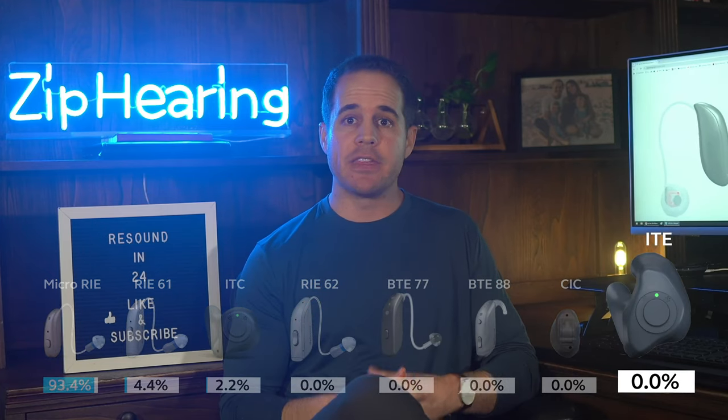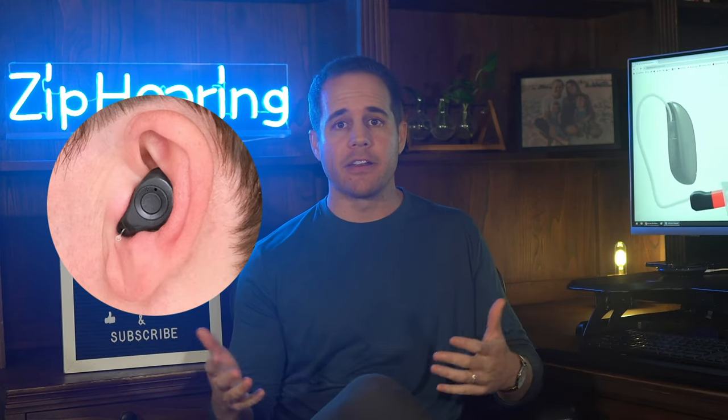And lastly is the ITE. It's the largest of the in-the-ear styles and it's a cool-looking hearing aid — it kind of looks more like a Bluetooth earpiece than a hearing aid. But I think our customers just prefer something smaller and more discreet. But if you want in-ear Bluetooth hearing aids, this is definitely one of the better options on the market, so maybe don't rule it out.